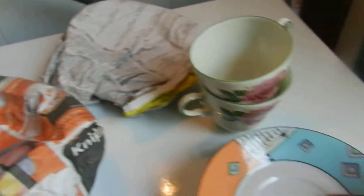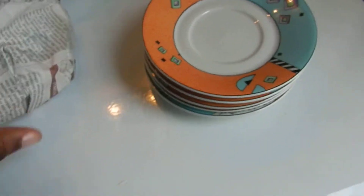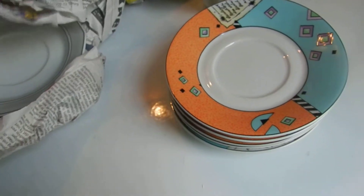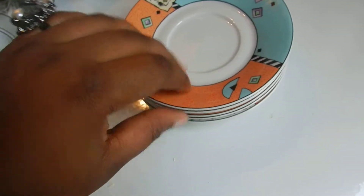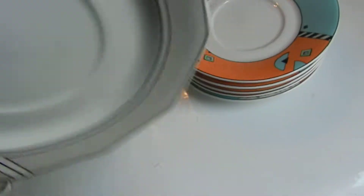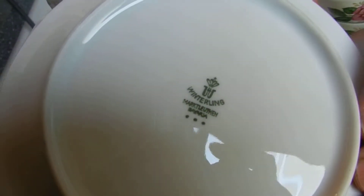But I have another one in the other paper. So I will be unpacking these things randomly, but I have all the sets — the saucer and the teacup — I have everything. And also this one, which is very nice, and it's also a Winterling by Bovardia.